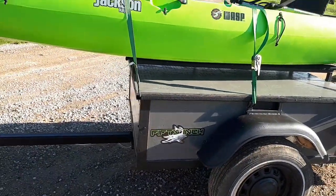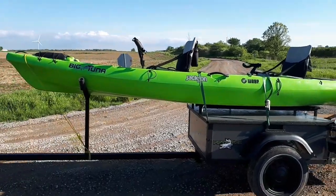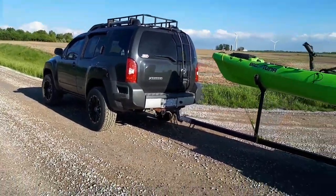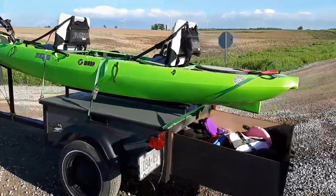Big shout out to 50 inch — got some nice stuff there. Well, there she is. Time to get her in the water before it rains. Thanks for watching guys.